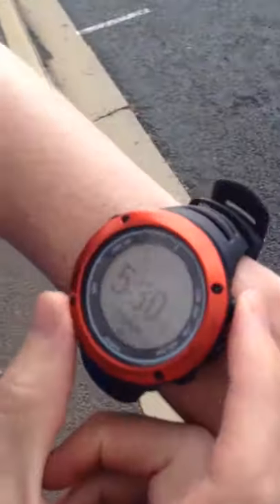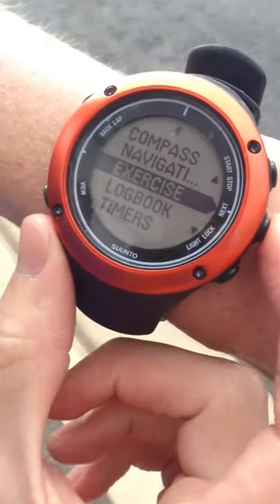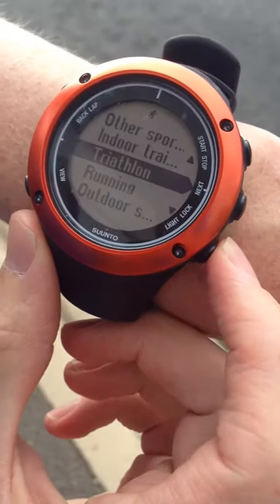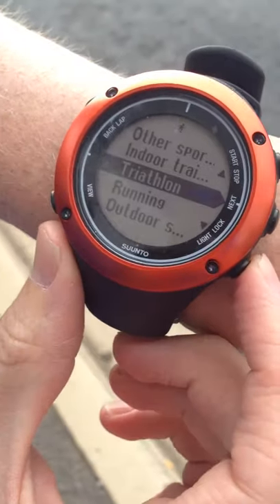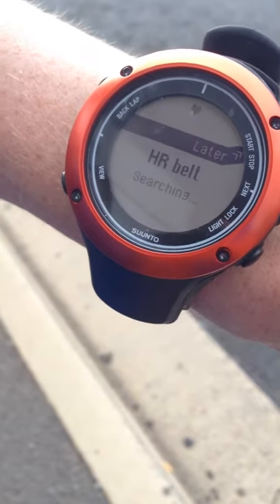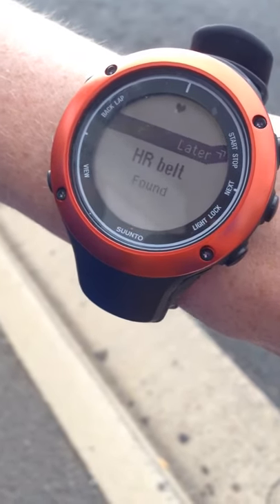So we're going to zoom in here, and I'm going to hit start, and then I select exercise. I have a range of modes to choose from, including running, triathlon, and cycling. I'm going to select running, and then what it's going to do is search for my heart rate belt, which I'm wearing, and it's found it.